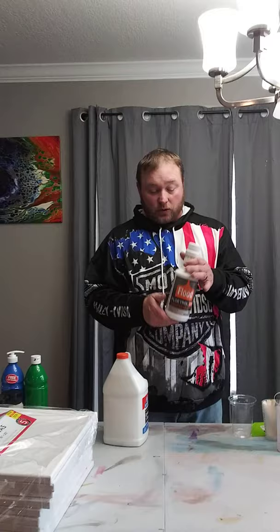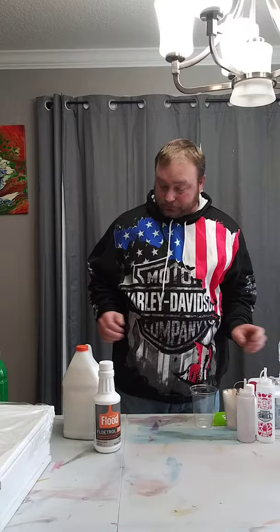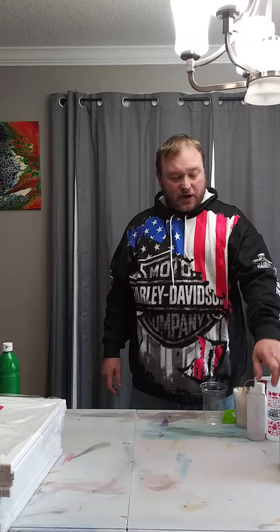This bottle of Floetrol is about seven dollars. You can buy gallon sizes, but my Home Depot only carries the smaller ones. Do a 50/50 mix of Floetrol and Elmer's Glue, and if you're going to store them, leave the water out. When you're ready to use it, add a little water then. I prefer filtered or bottled water rather than tap water, since there's a lot of stuff in tap water I don't want in my painting.